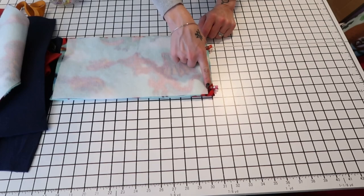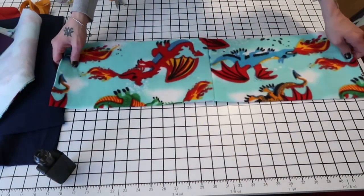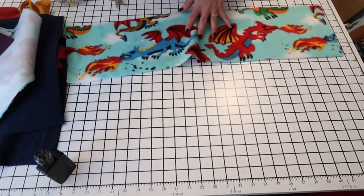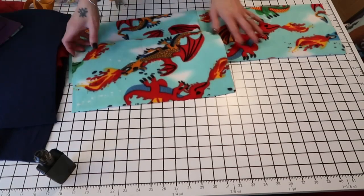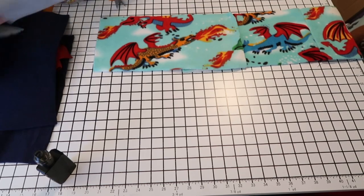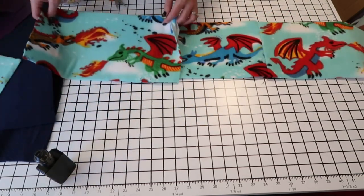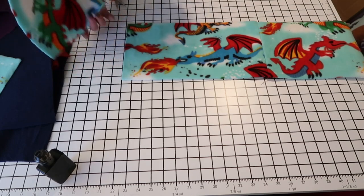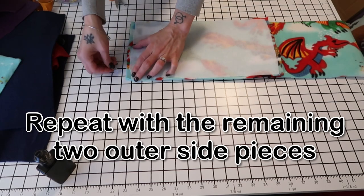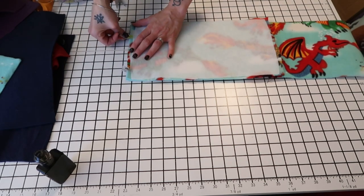After stitching you should have something that looks like a long strip. Take another piece, make sure it's facing the right way — I'll do the green dragon first — put it right sides together and stitch that seam. Then do the same thing to the last piece so that all four side panels are sewn together in a row.